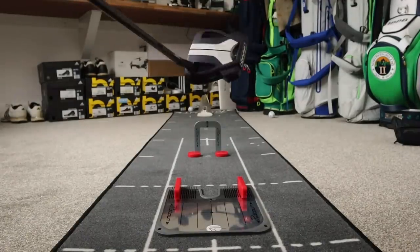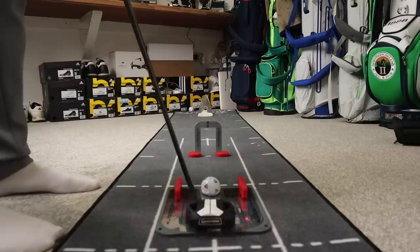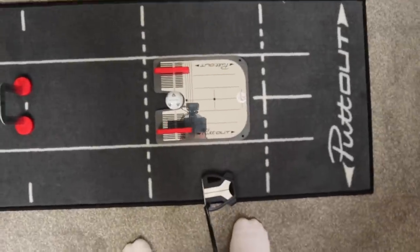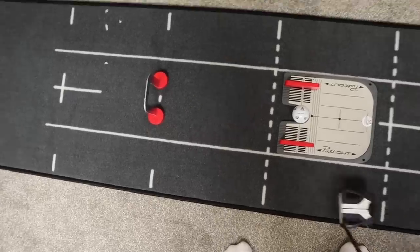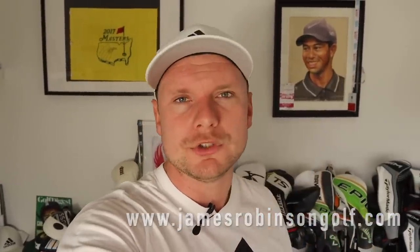Not much luck with the blade — let's go mallet now and see if that improves things. I'll tell you another thing this gate does: when I had my putting lesson with Chris, he said I accelerated too much and had too much follow-through. So it helps me abbreviate the follow-through and gets my stroke towards where I want it and where I'm working towards with my coach. Remember, if you are going to work on your game at home in isolation, make sure you do have a second pair of eyes — send videos to your coach, or check out our website for online lessons during isolation.